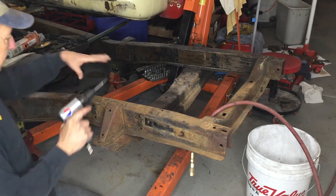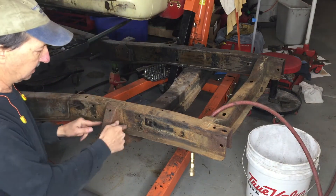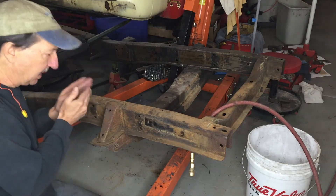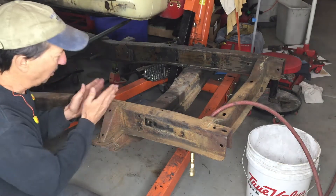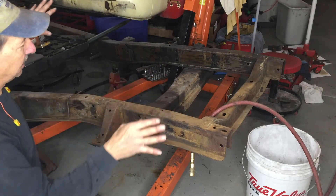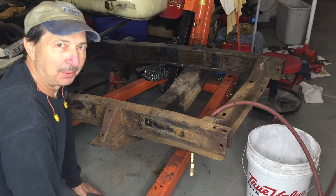Once I do get these off, then the cross member has a flange on this side that is going to have to be cut off, and I need to get that dimension exactly where it needs to be permanently before I notch that. I don't have all the pieces yet, so I don't know where that's going to go. So while I'm waiting for the parts, I'm going to get this out of the way, start cleaning up the frame, and we'll see how far I get when, hopefully, the other parts come in.